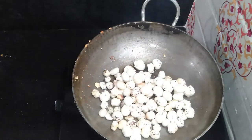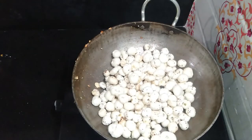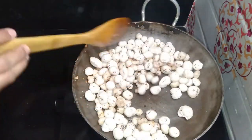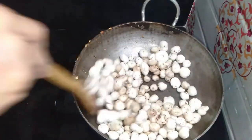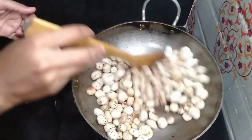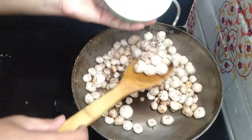Now we will add 2 cups of fox seeds (makhana). If you want, you can add all the dry fruits together. The dry fruits have been roasting — they are now crisp and done slowly.